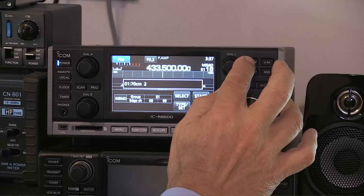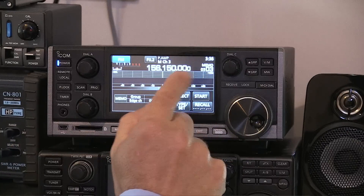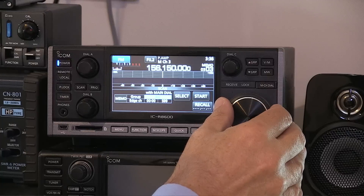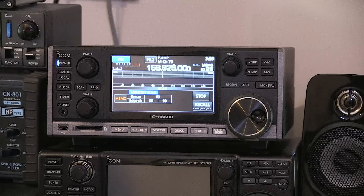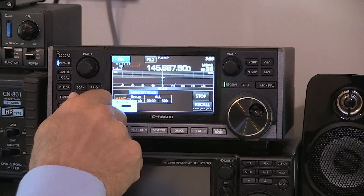The scan speed is pretty impressive. When scanning, you can decide what to scan by selecting a group. I select the marine group, then press Select and use the main dial to switch between 'all' or that specific group. Hitting Start scans just the marine channels at quite a pace. Or selecting 'all' and hitting Start has it whizzing through everything — and it's already locked onto a local repeater.